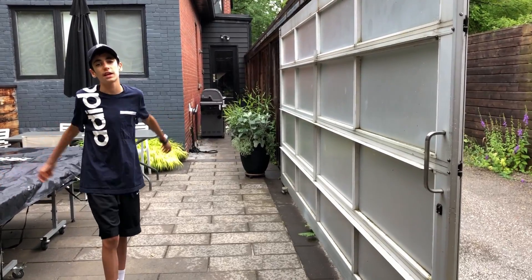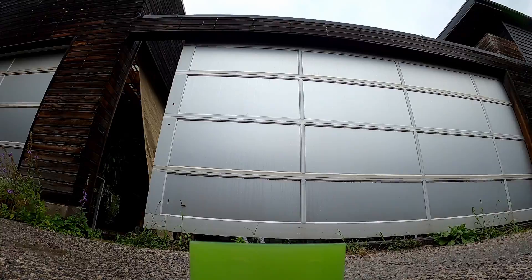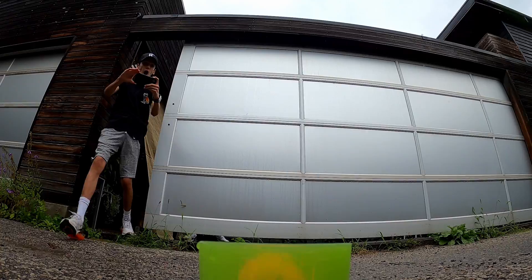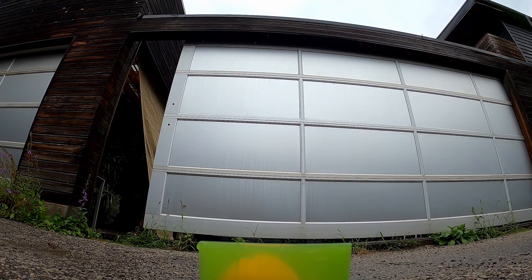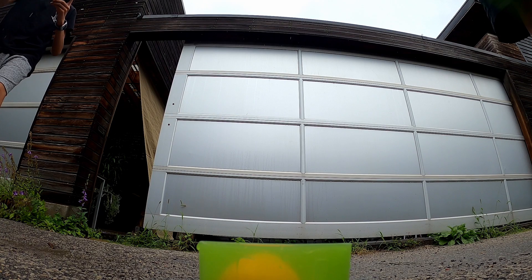What is up everyone, we're Camden A and this is Ping Pong Trick Shots. Before we get completely into the video, it would be really appreciated if you were to subscribe and like the video.